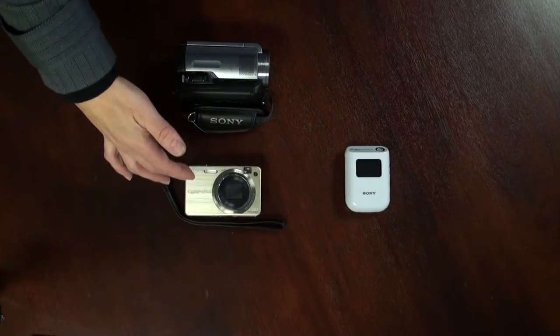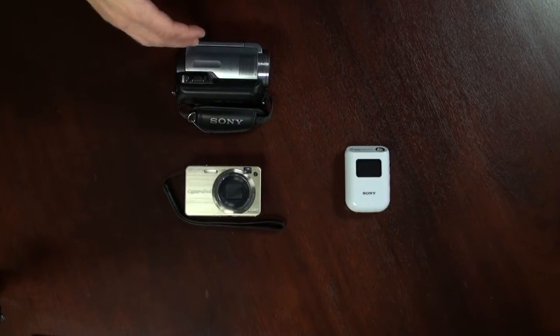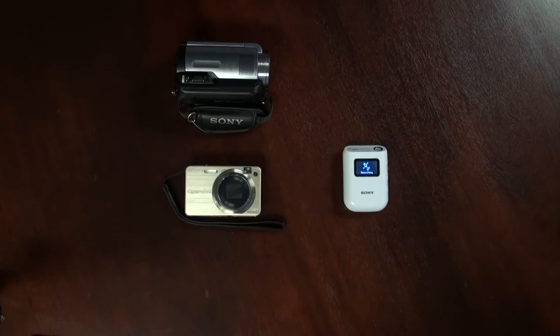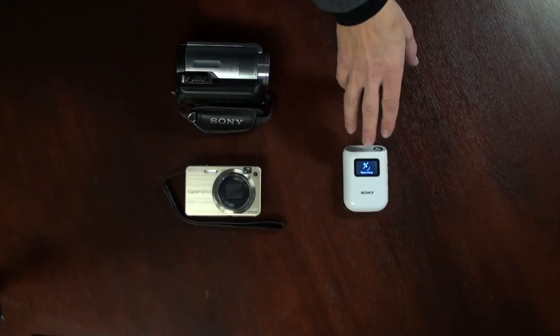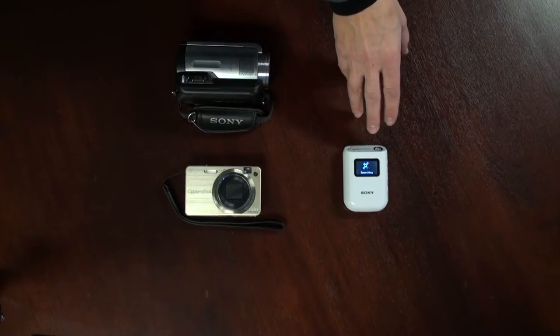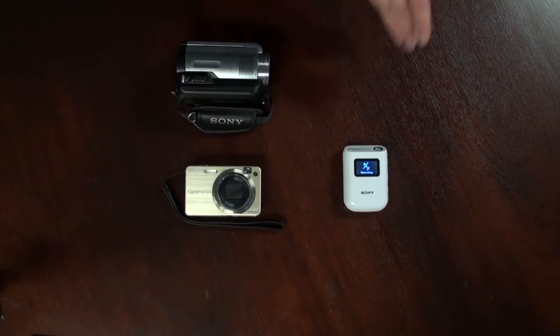When you are ready to take pictures or shoot video, turn on the GPS unit and make sure to have it near you. The unit will lock on to GPS satellites when they're available. Once it has locked on, it will start recording a GPS log. It will record data every 15 seconds. The unit will also work if you're moving or in a car, and can store multiple GPS logs totaling 360 hours.